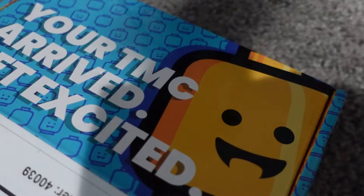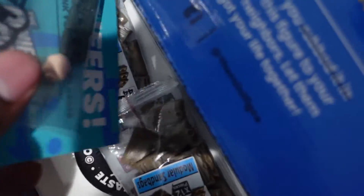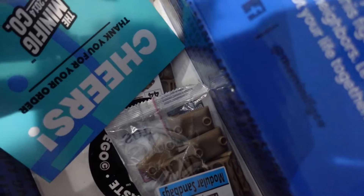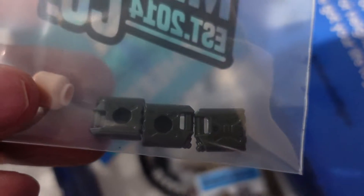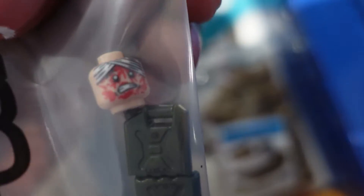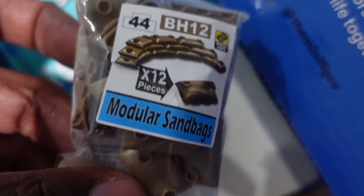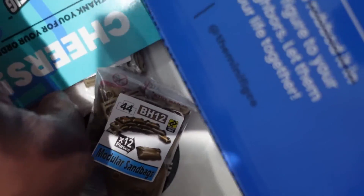Package from Minifig Company did come, so let's take a look at it. TMC arrived — get excited. This is kind of small. What did I get? Got a bunch of fuel cans, and a bloody head, and then a bunch of sandbags. So that'll be pretty cool for my MOC.